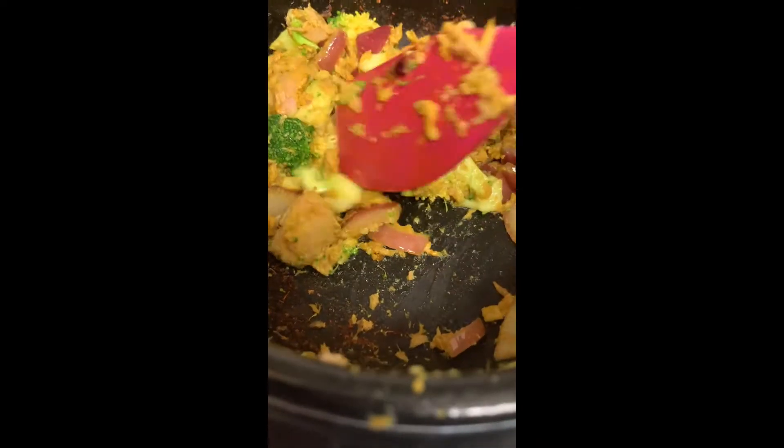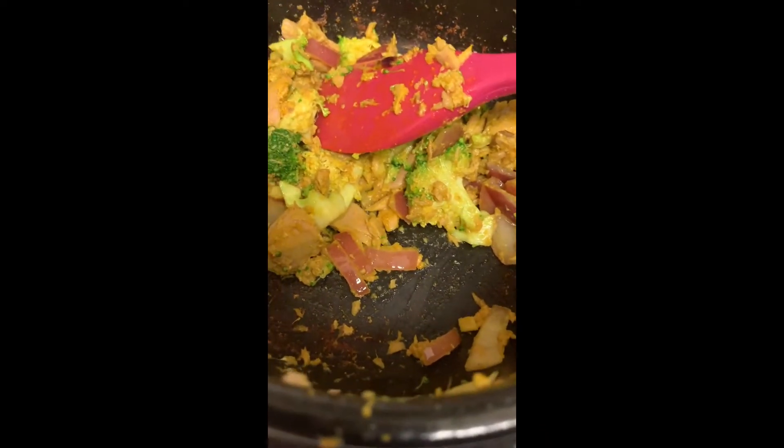We took half of our stir fry and we're putting in two and a half cups of water. We are going to let this boil. The other half of our stir fry broccoli mixture will be our topping.